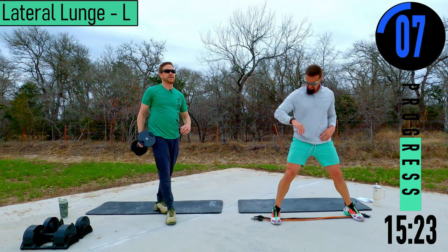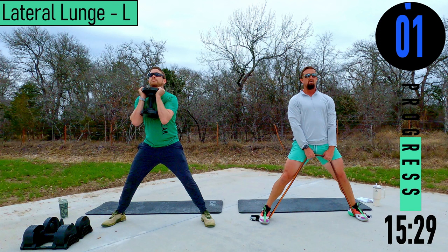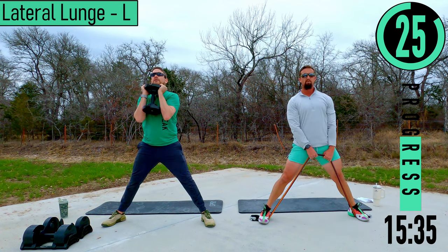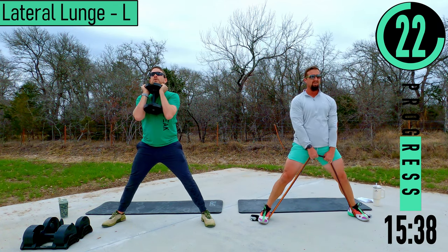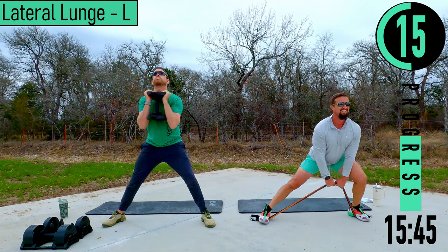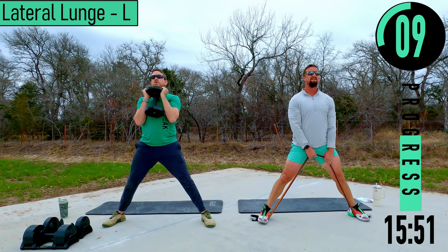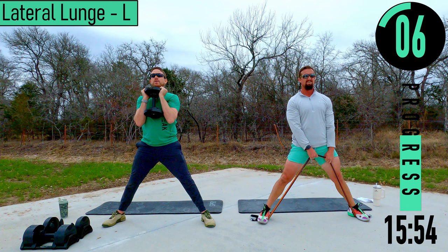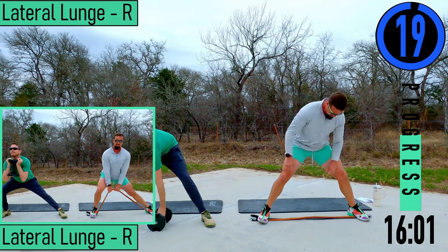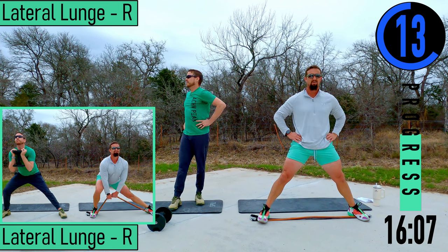Lateral lunges left side. Dropping down, coming up — go up in weight if you can. If you can't do any more, drop your weight and then just get some more reps. Come on, one more — there we go.